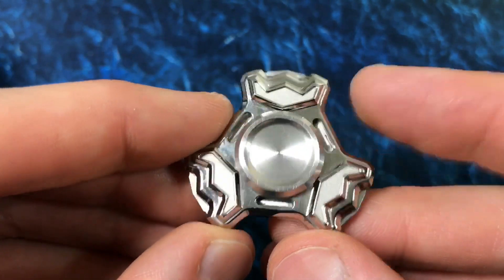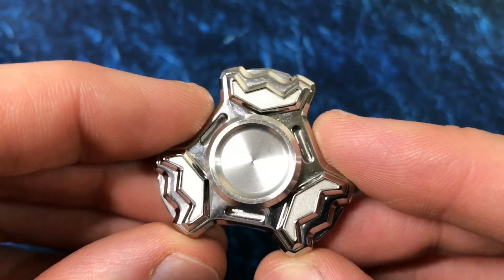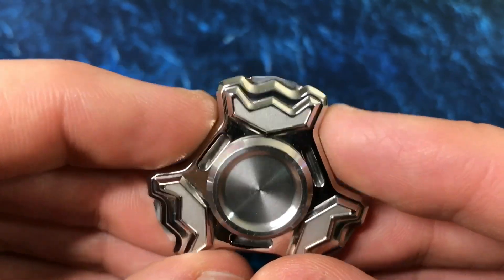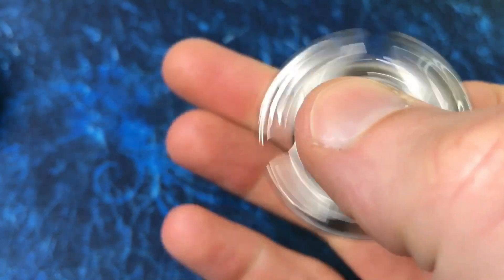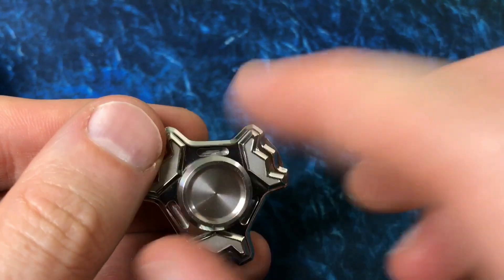It's also got six trit slots — three on each side — so if you like to trit it up, you can. Really nice cutouts, really nice angles. These little arms, if you can call them that, give a lot of places for your fingers to catch and push off of, so we're good in that department.